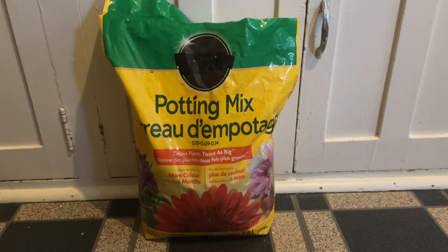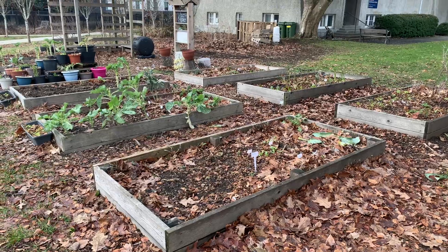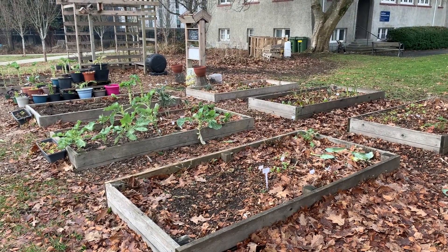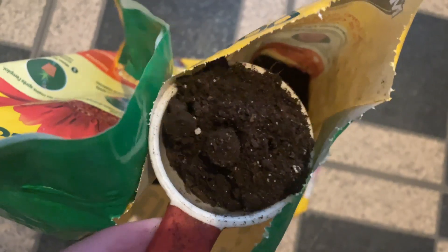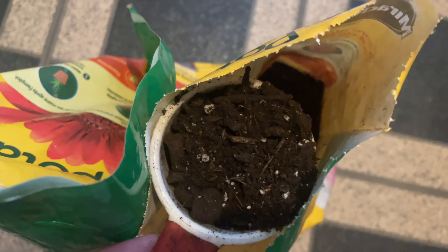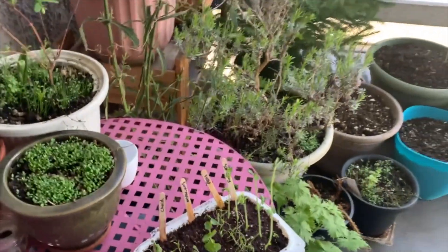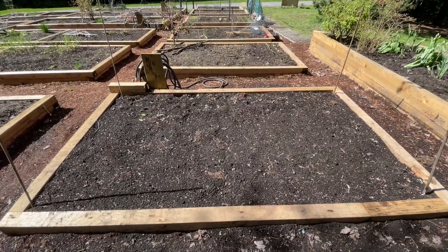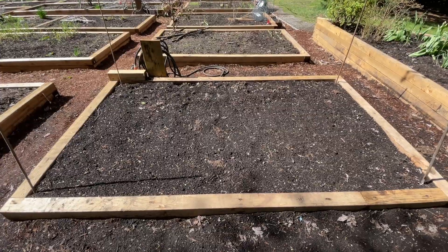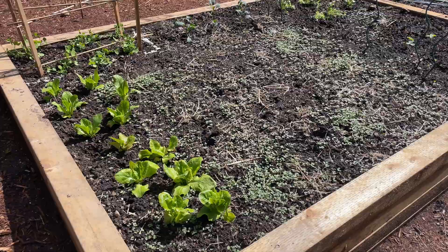Often you'll see soil with pictures of grass — that's usually a topsoil for growing grass. You're much better off with a rich potting soil that already has some fertilizer in it. If you buy just manure, mulch, or topsoil, your veggies likely aren't going to grow well, if at all. So soil does matter, but we don't need to overthink it too much.